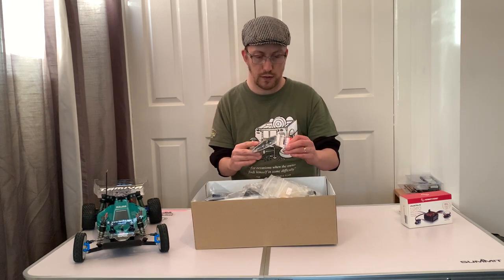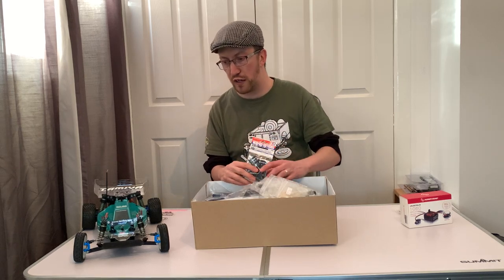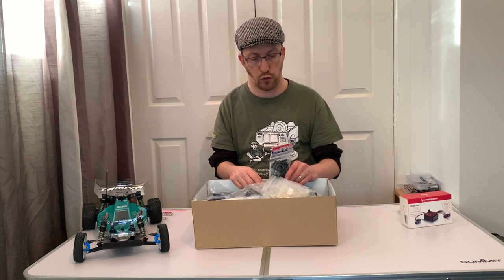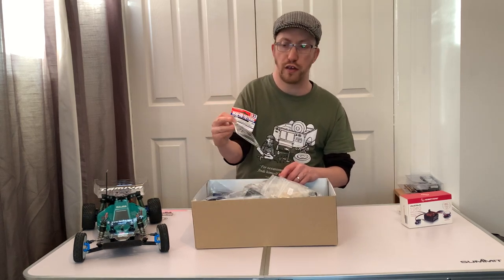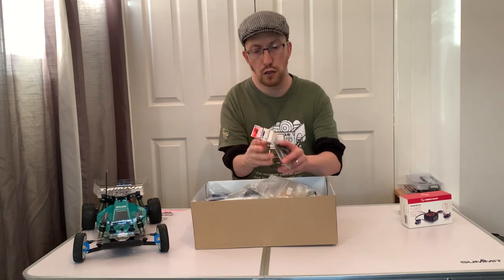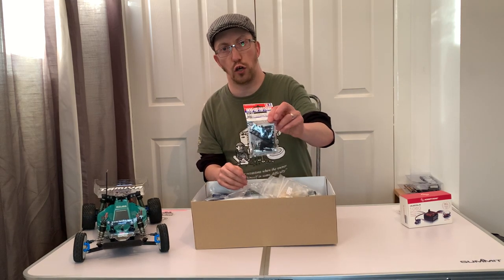Also in here is a well-worth upgrade. Mark's going to do away with the double wishbones front and rear and put on the hop-up Tamiya DT02 turnbuckle set, which if you haven't got one of these is part number 53828 - well worth the upgrade.